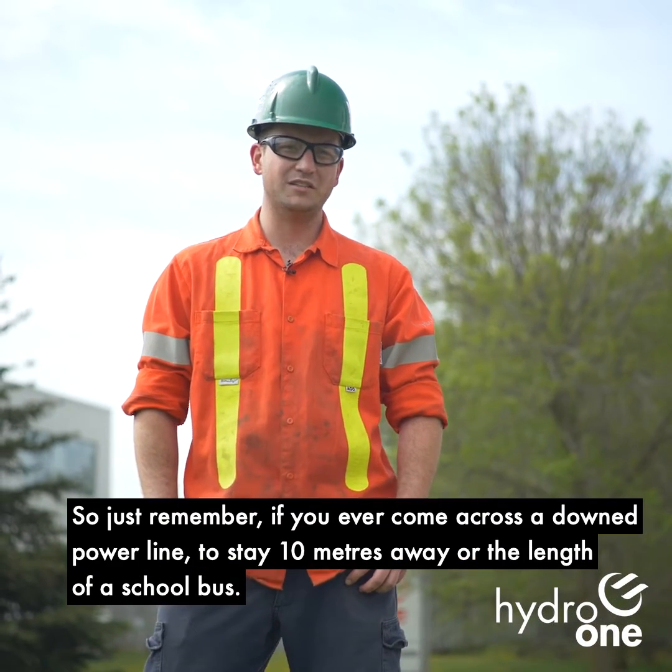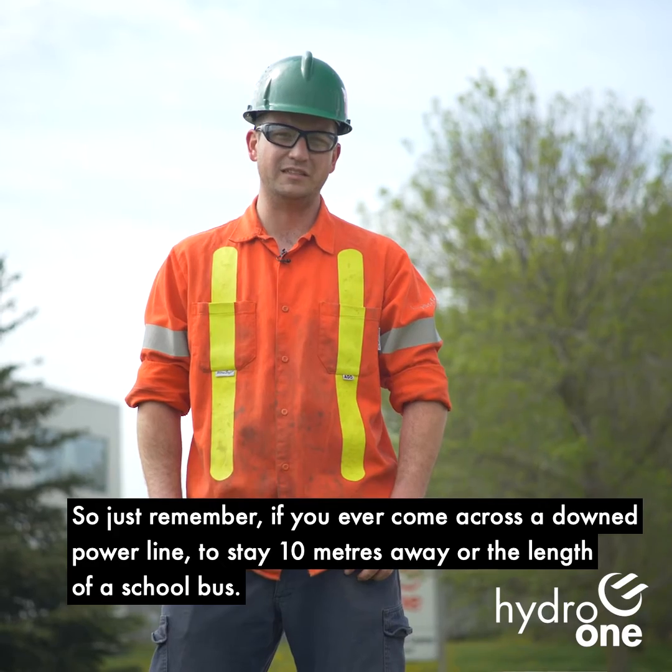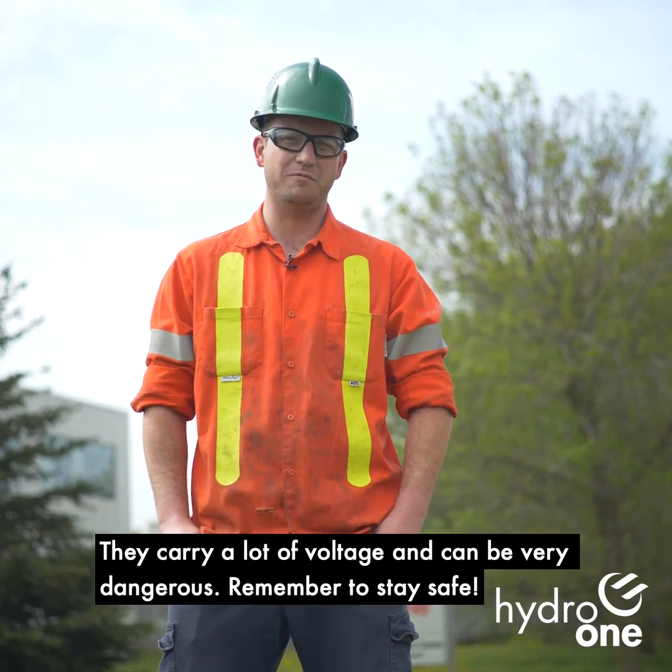They keep the pole nice and sturdy and strong. So just remember, if you ever come across a downed power line, to stay 10 meters away or the length of a school bus. They carry a lot of voltage and can be very dangerous.